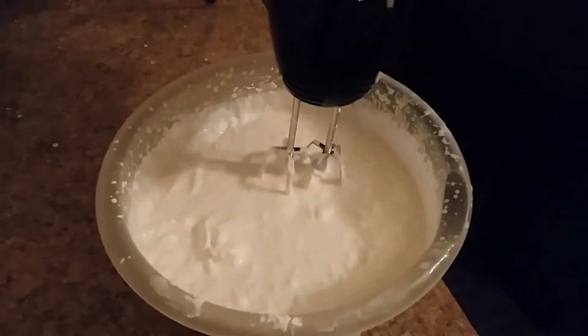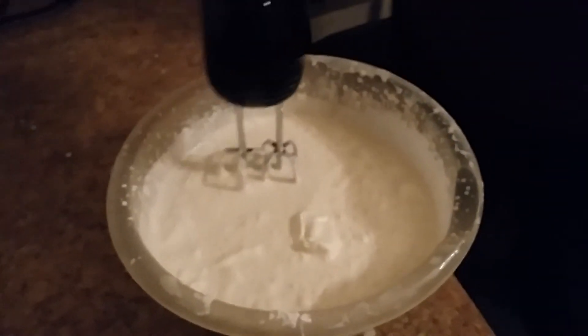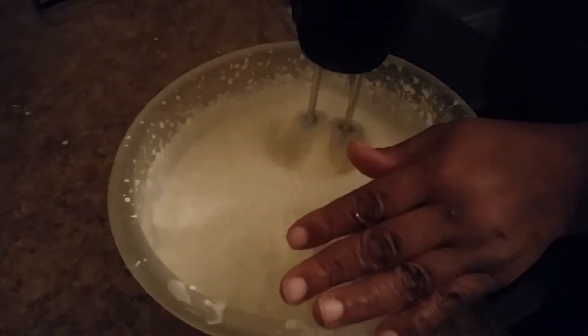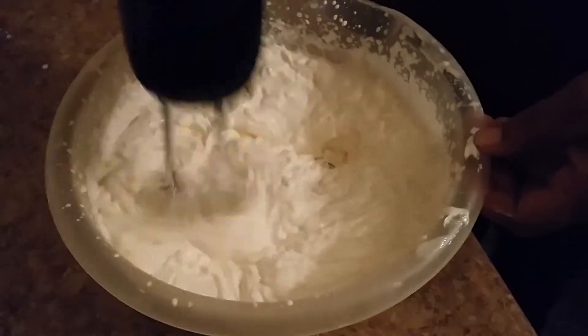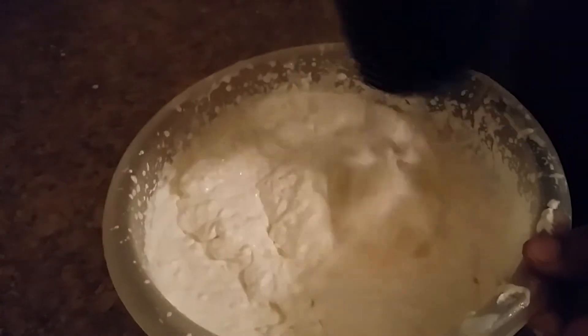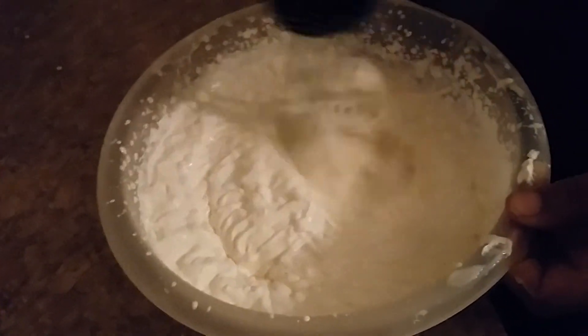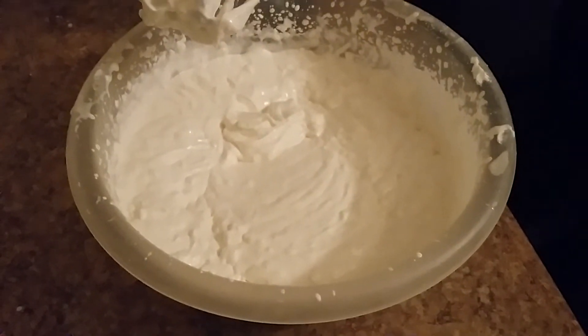Once it's all blended up, you're going to take the lemon juice and pour it in here. The lemon juice is going to start making it thicker — nice and thick, just like this. See how it's thickening up like that.